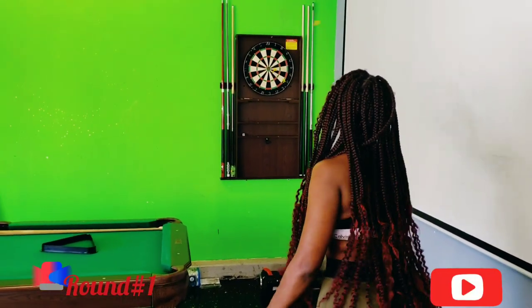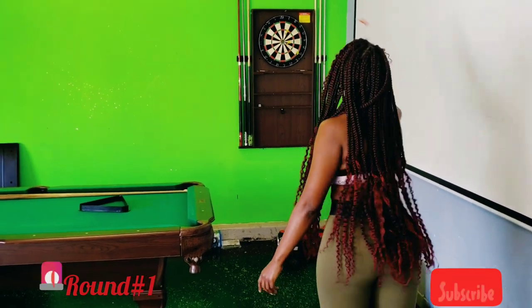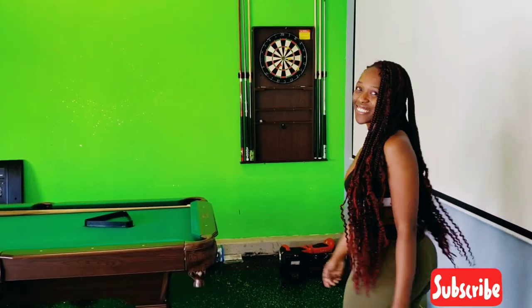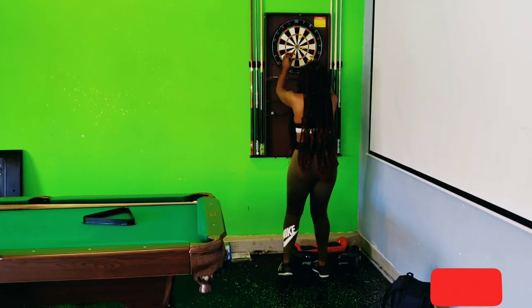Almost. Red bullseye. Not bad. Okay, round two coming up.